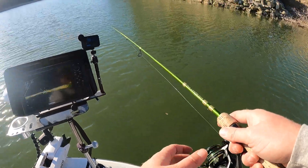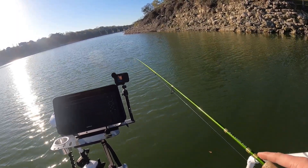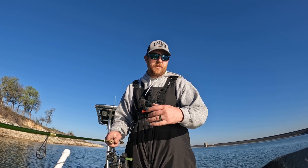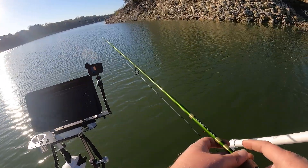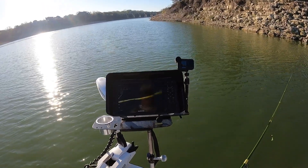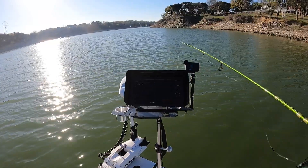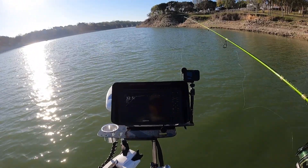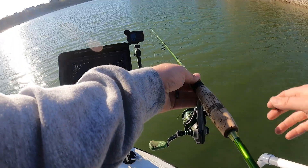Crappie are real reactive fish. You cast it past the structure, let it flutter through, and before you know it you get hooked up. There's a lot of bass right here. All right, let's go to the next spot. At the next spot I'm going to do a vertical presentation — vertical jig it straight up and down — and see if maybe that's what they want.